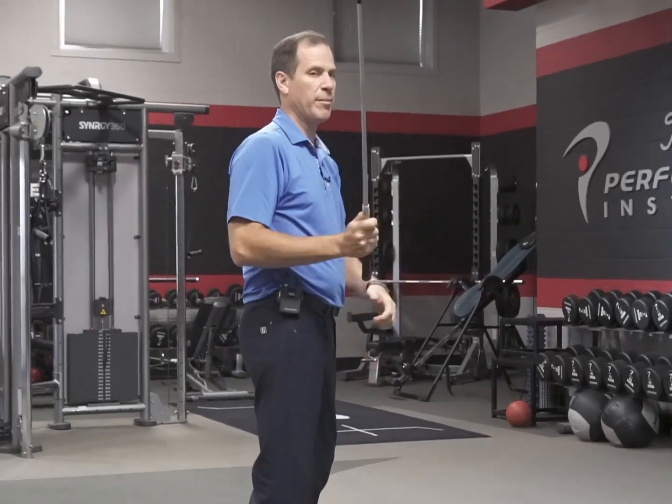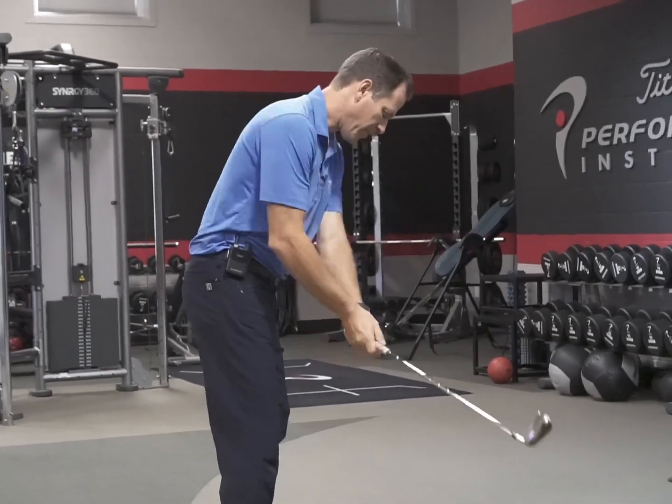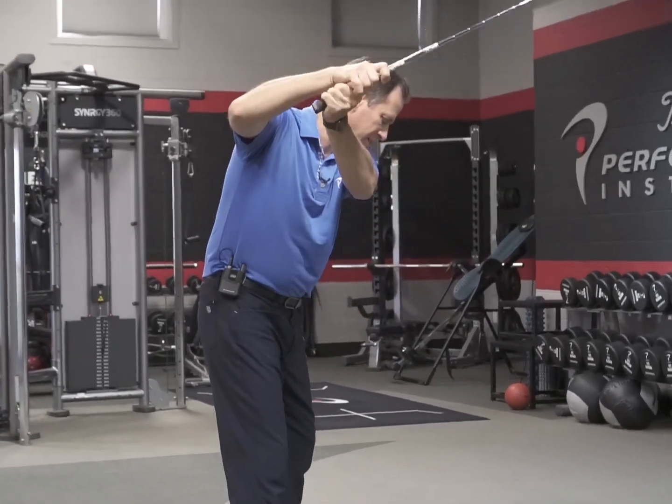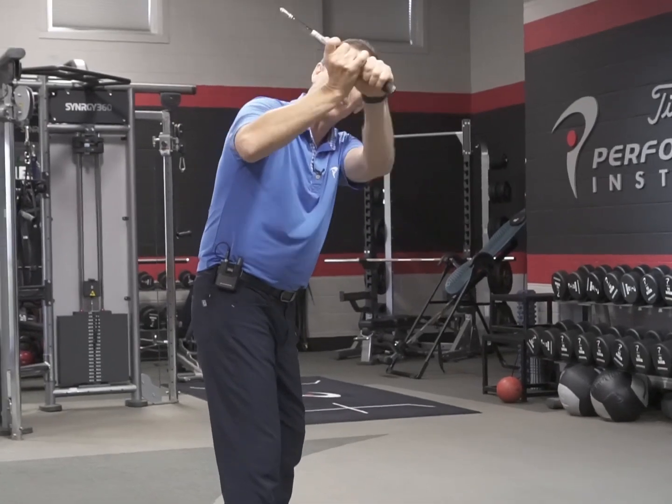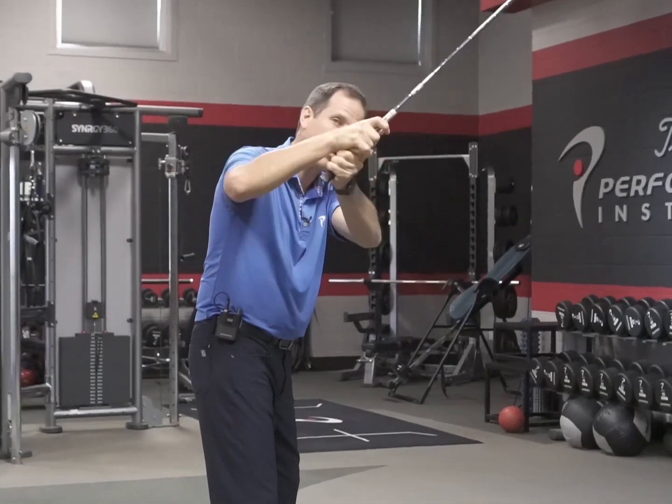Now, how do you get the club on plane? There are three primary mechanisms. The first thing you can do is use your wrists. The wrists can change the plane of the golf club dramatically, so we're going to check wrist range of motion because that's a great planing mechanism.